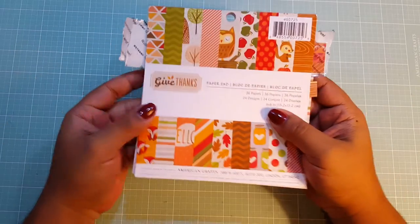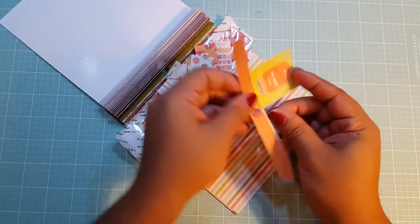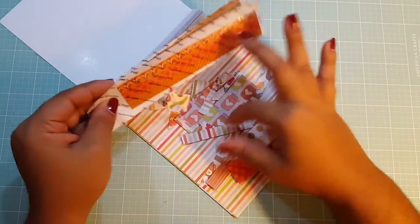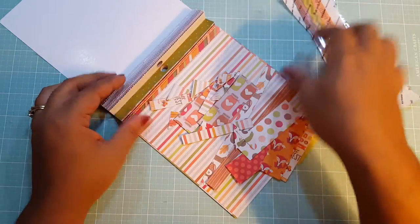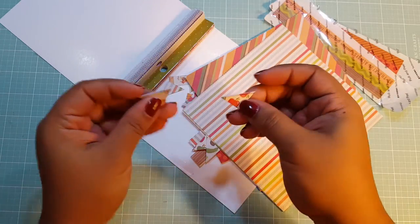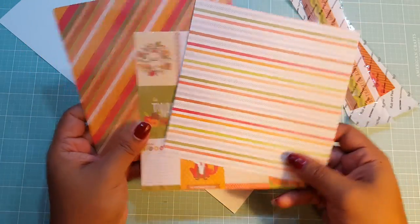The paper collection that I used is Give Thanks by American Crafts, and all I have left are some of these cut apart pieces, some strips, and then some more of these strips that I ran through my sticker maker, and some photo corners that I cut, and these three pages here.